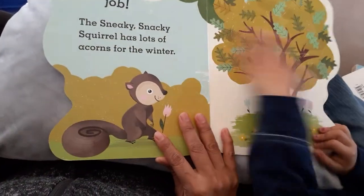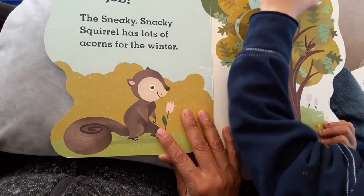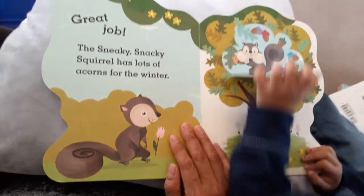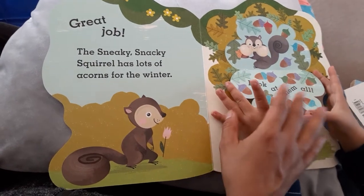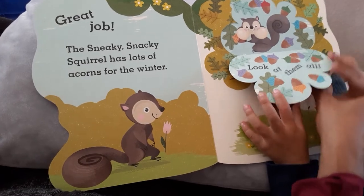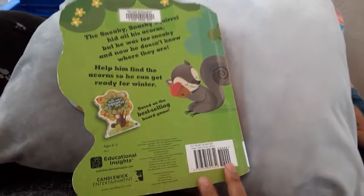Great job! The sneaky snacky squirrel has lots of acorns for the winter. Okay, let's see them. They have many colors. Watch out so you don't pull it too hard. And all done!